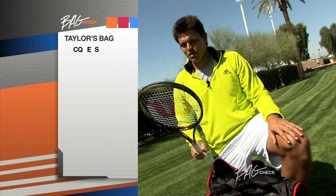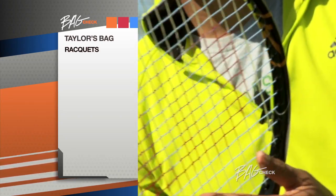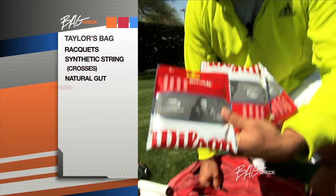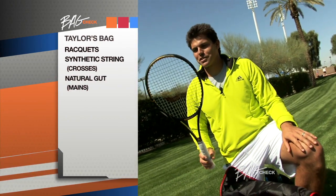Some rackets in there. With my strings I go in the crosses with the Luxalon and then in the mains with the natural gut. Here's that Luxalon string that goes in the crosses, and that natural gut I was talking about that goes in the mains. This one's a little loose — this is probably due for a re-string.